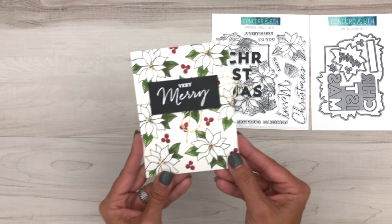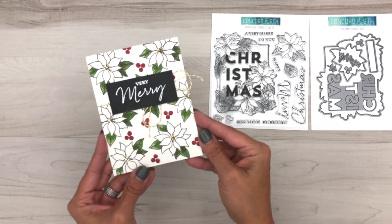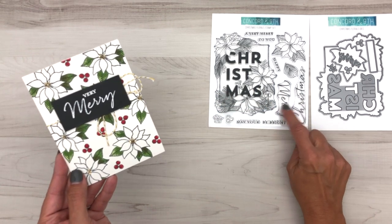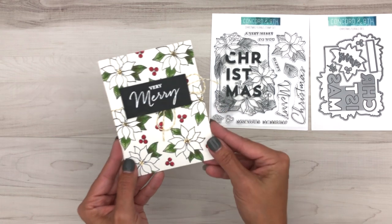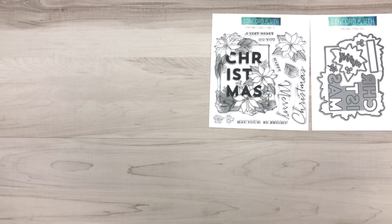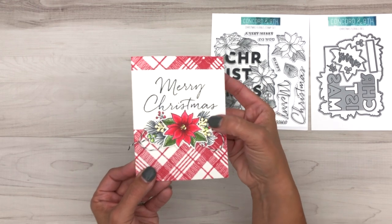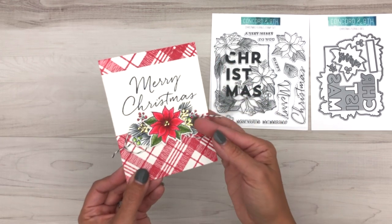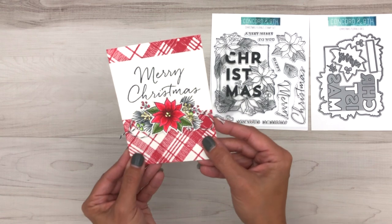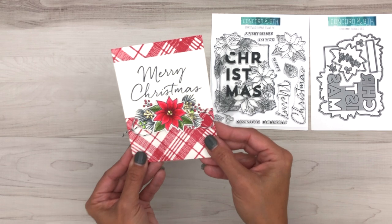Here is another one where we didn't use the background — we just used the poinsettia and these extra berries and stamped that to make our own background paper. You also have these very large sentiments in the set that say Merry Christmas and we've created our own label using that on top. Here is another one where we did use the large Merry Christmas, added the poinsettia, and used the twig die with gold foil paper to really accent that — the background is our woven plaid background from last month's release.